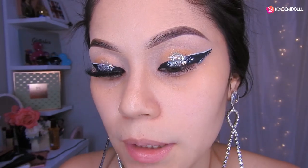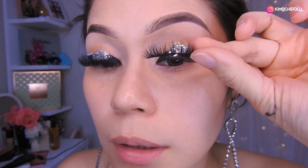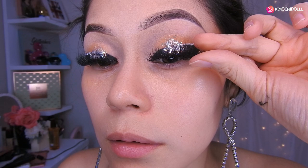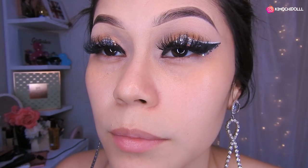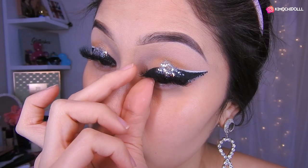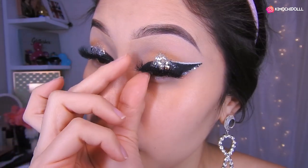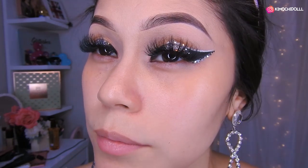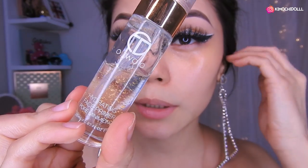Chicas, voy a utilizar las pestañas de Beauty Kimochi. Así que me lo voy a poner aquí. Listo, pues ahí, y aquí lo junto un poquito para que se pegue.